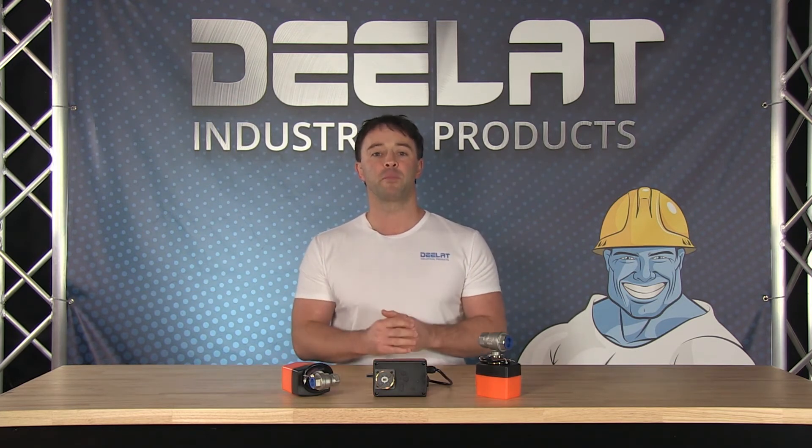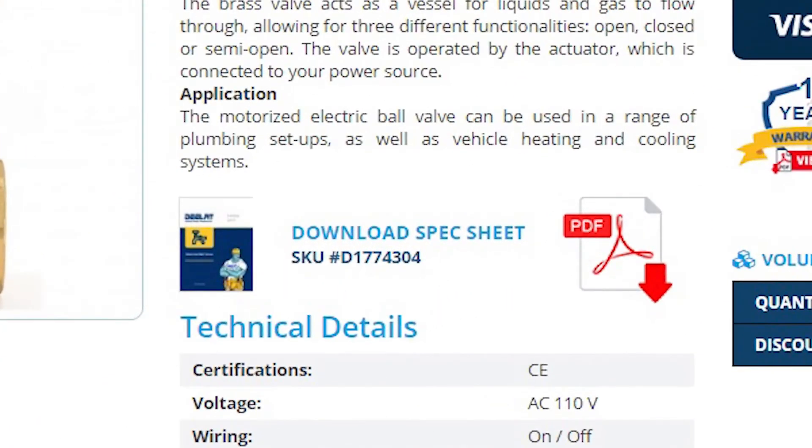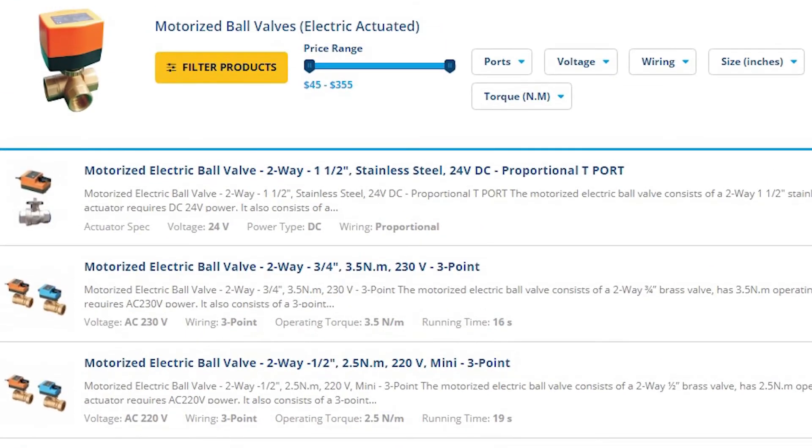If you would like more information on how to configure the on-off or the three-point wiring, please download our spec sheet. To see our entire motorized ball valve selection, check us out at D-Lat.com. All of D-Lat's motorized ball valves also come with a full one-year warranty.